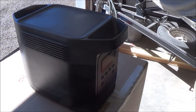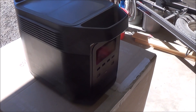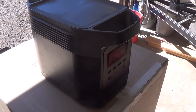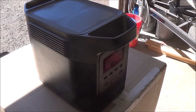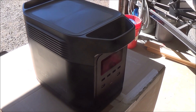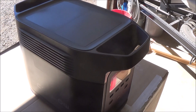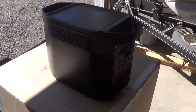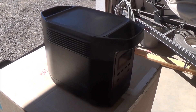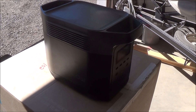This is an EcoFlow Delta. This thing is 1260 watts and we're going to plug the panels into it to see how long it takes to charge it. It will give us a reading on how many watts are coming into it. If you don't have one of these things, I highly suggest getting one — they're pretty cool, but that's a whole different review. Today I just want to see how many watts these panels are putting out and how long it's going to take to charge this unit.